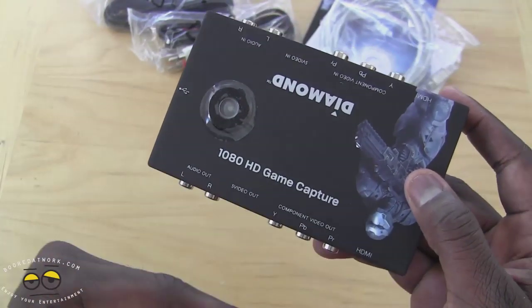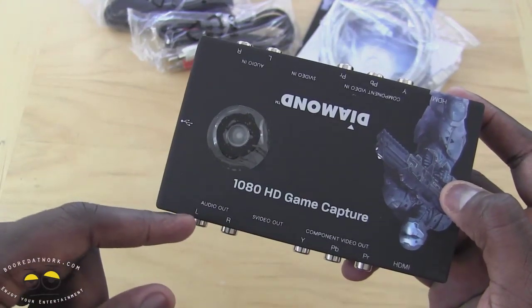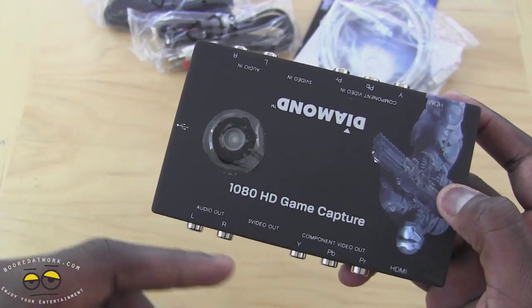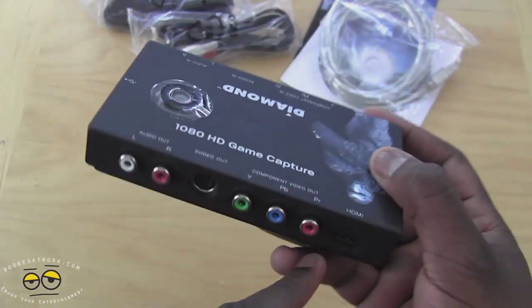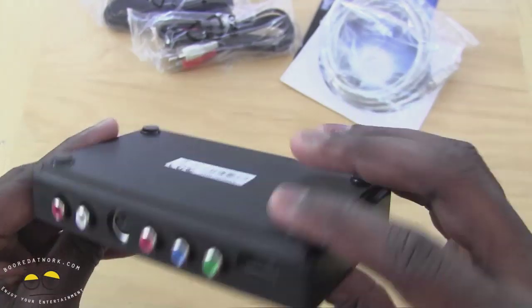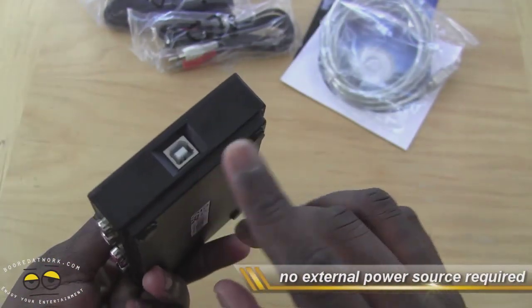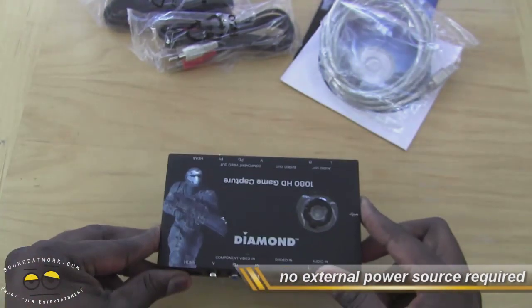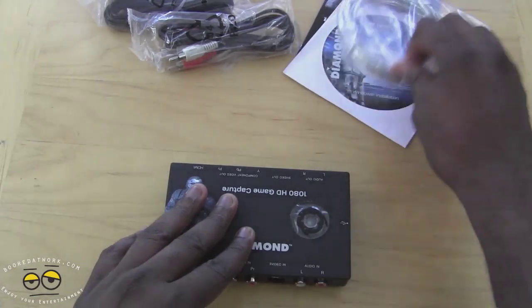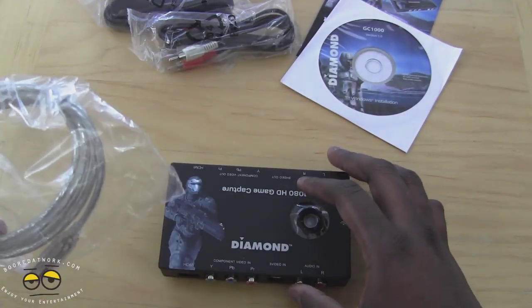Then you have the out section on the other side — audio out, component video out, S-video out, as well as HDMI out. This does not require a power source because the power source runs through USB through your PC or laptop. It's a very simple, very easy process — all you need to do is install the software and you are good to go.